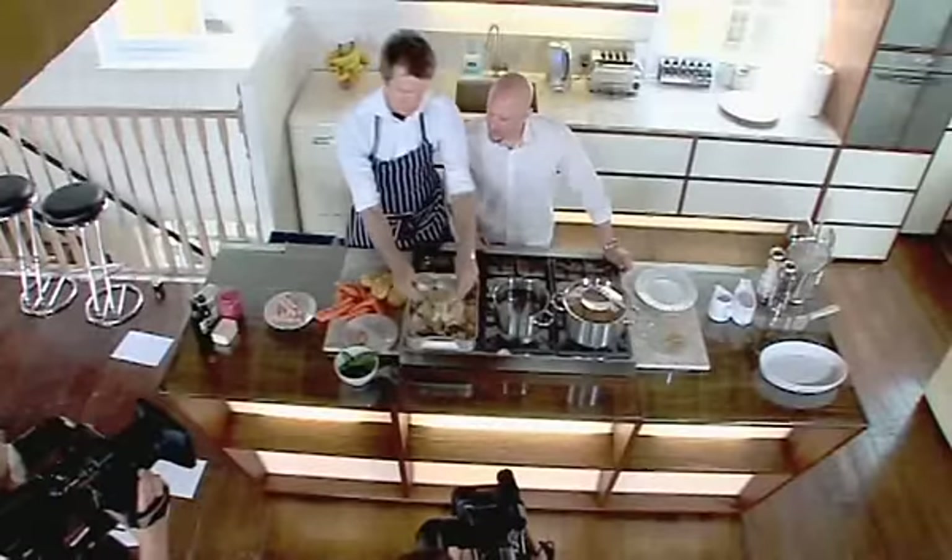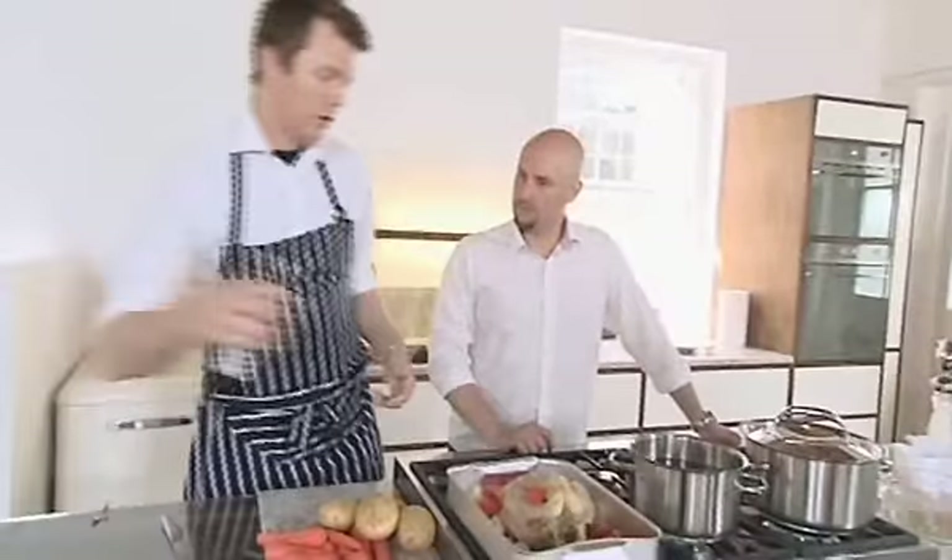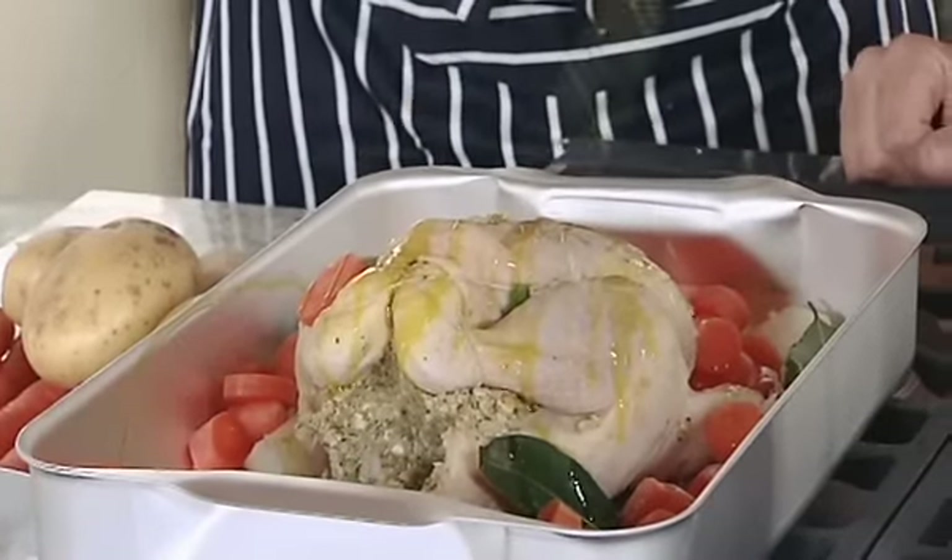Celery, bay leaf — how many bay leaves are we going to do? Six. A couple of carrots. Why don't you peel them? Because it's just extra flavour. Olive oil — you're going really crazy with that olive oil.